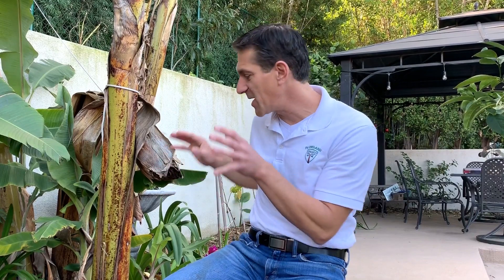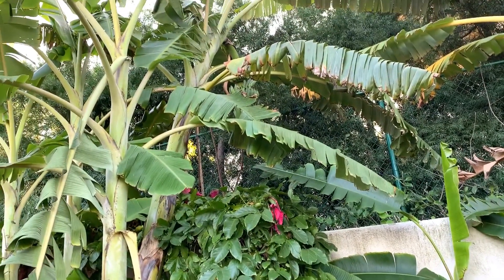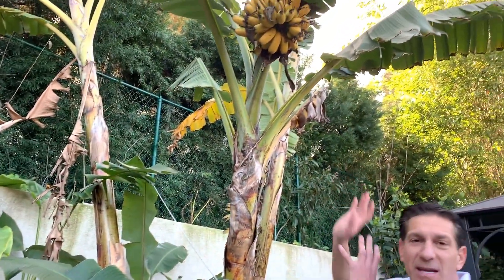It took quite a bit of time to get the bananas established here in the garden, especially getting them through the winter until they were tall enough that at least the tips got some light. Right now at one o'clock, even my tallest banana plants aren't getting light. You can look over there at the ice cream banana — one o'clock in the afternoon, no light at all. But in the morning hours for about an hour or two, all of these bananas are getting some light.